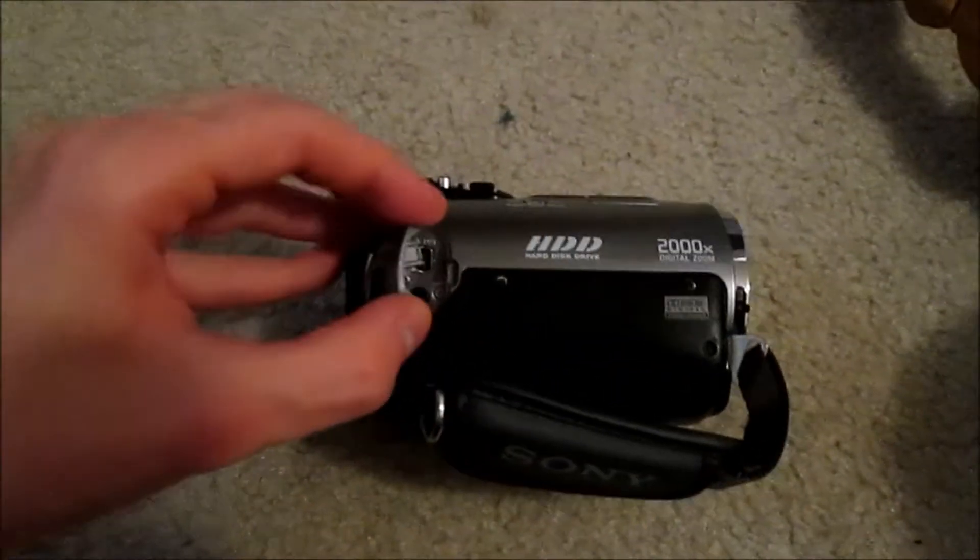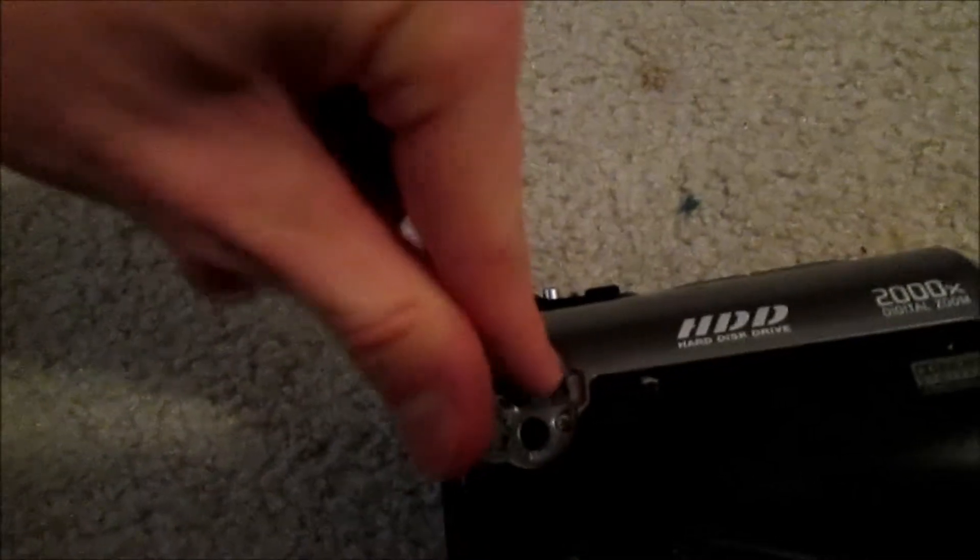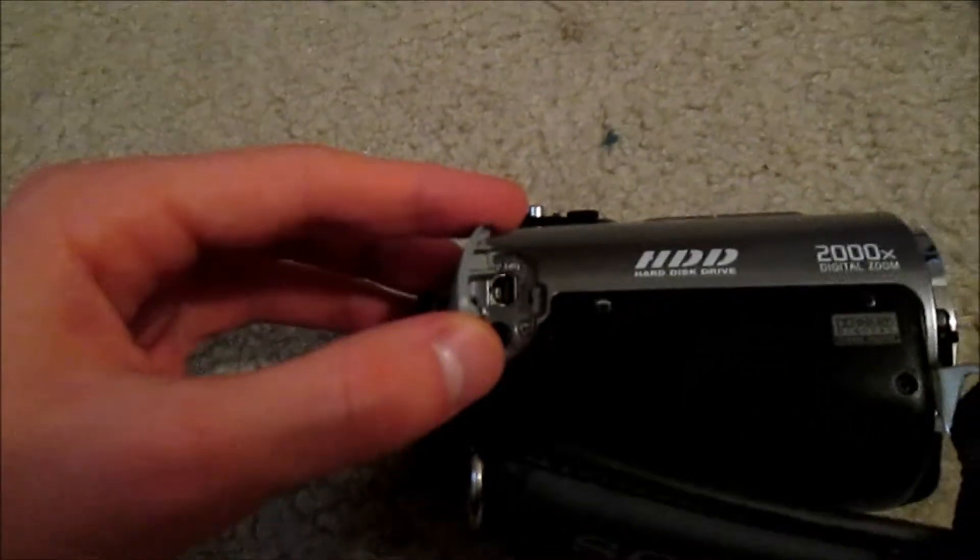And then right here is the thing you use to import videos. My only problem with this camera is I don't have a thingy that allows me to import the videos in. This little hole you see on the top — yeah, that thing. Apparently I don't have the cord I need to get that to work.